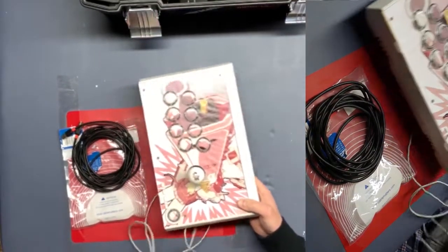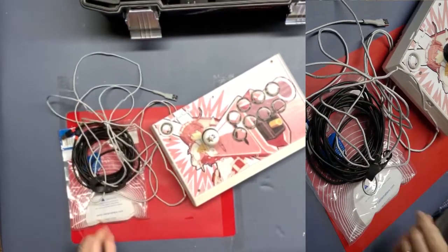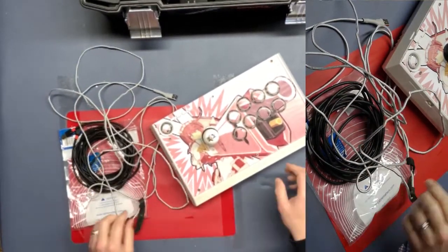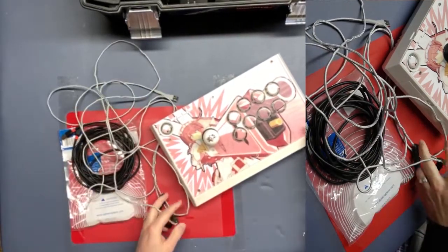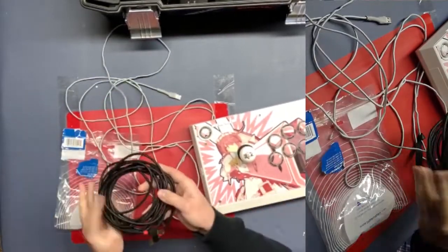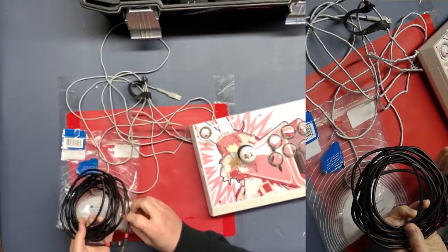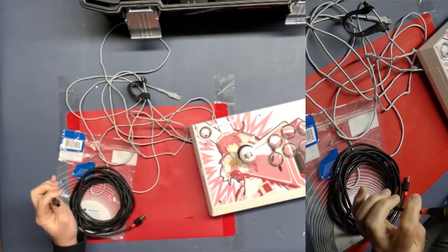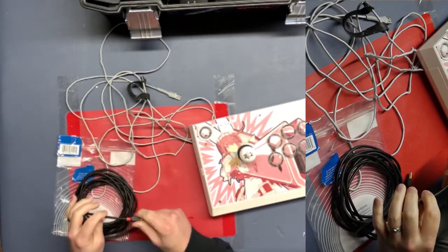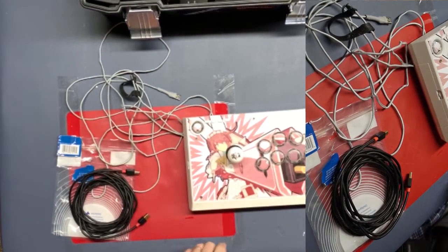We tried to fix this wire, but it has multiple shorts throughout it — it wasn't just where we cut. So I'm going to use this higher quality shielded cable to replace this old one, and I'm going to cut off this end here and add a solderless JST connector to connect to the Brook Universal 5 board.